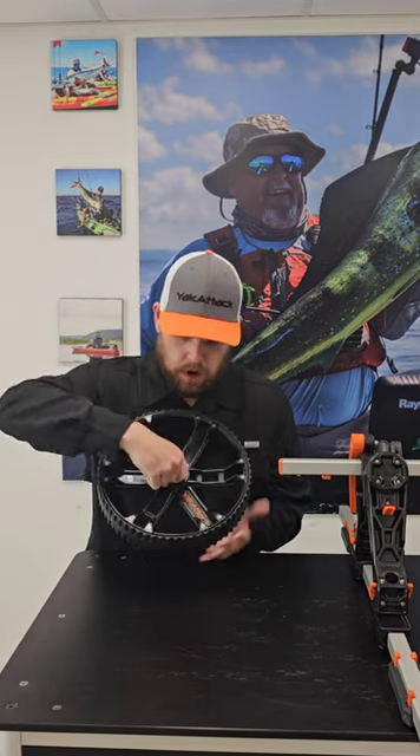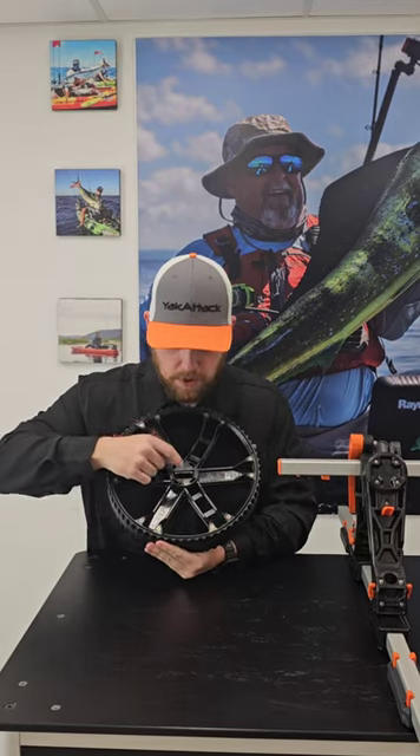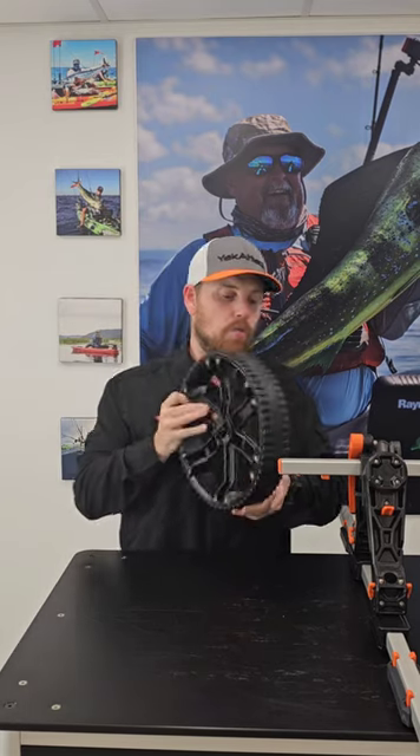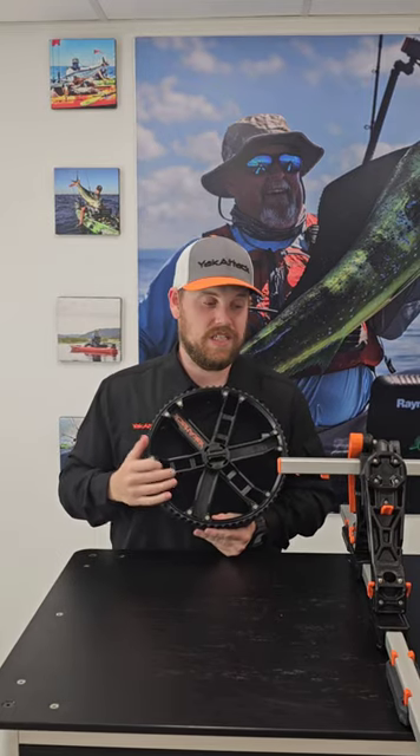On the inner part of the wheel itself you're going to have our two-part hub, and on the edge of that hub you're going to have an exterior tie-down point, which comes really handy when your boat is going to be wider than the wheelbase of the cart. So if you have a Native Titan or even something like a Bona Fide P127, most likely you'll be using the tie-down points at the edge of the hub.